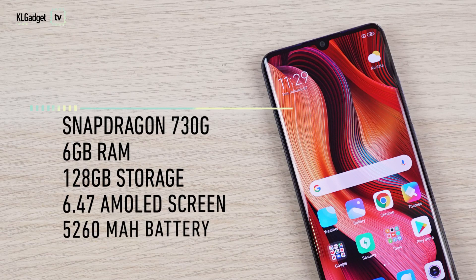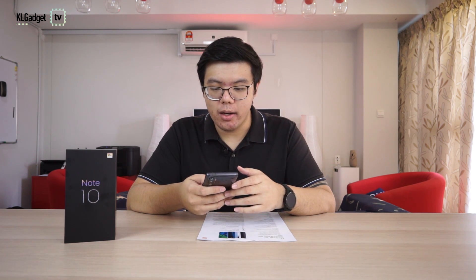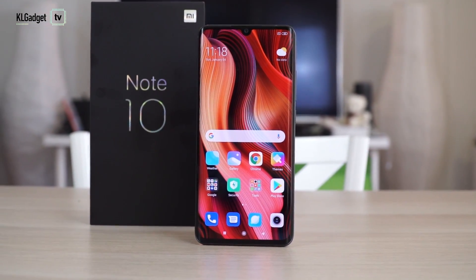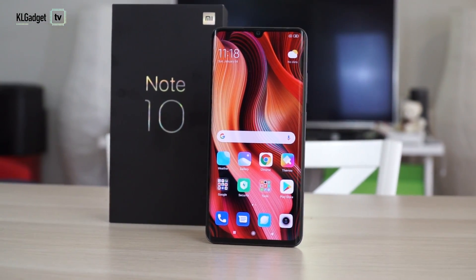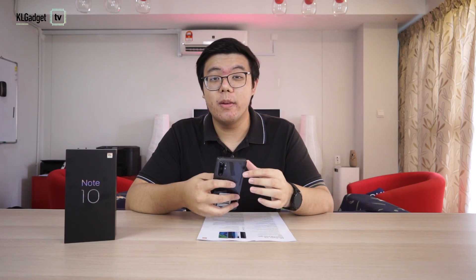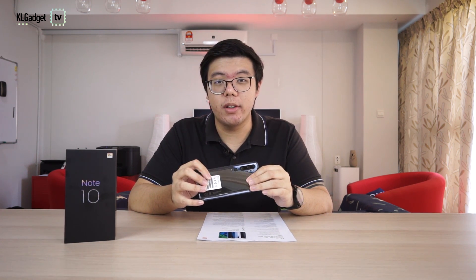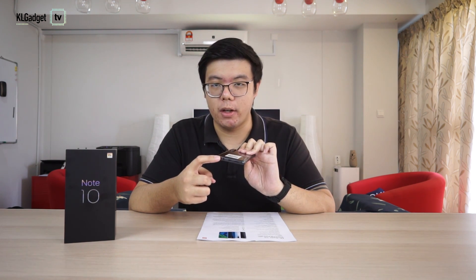Let's power up the phone and see what is inside. Powering this phone is a Snapdragon 730G with 6GB of RAM and 128GB of internal storage. This runs on MIUI 11 on Android 9, not Android 10 yet. The display looks fabulous — this is one of the best displays I've seen on phones this year, especially on an upper mid-range smartphone. The reason why this phone is so chunky and thick is because it has a 5,260mAh battery that charges via USB-C at up to 30W fast charge.